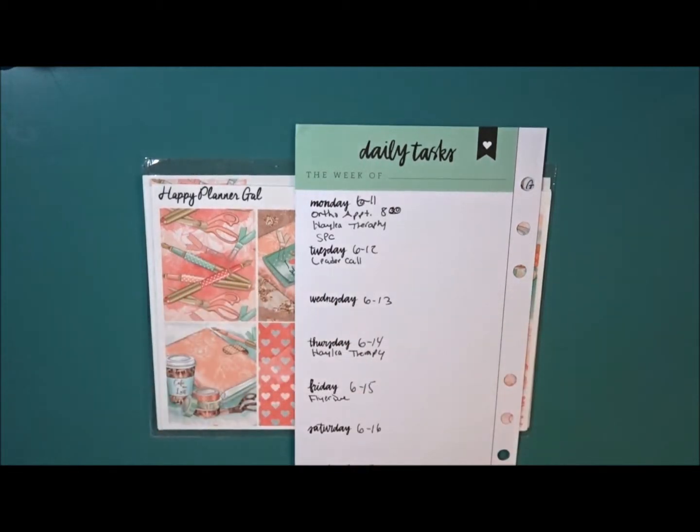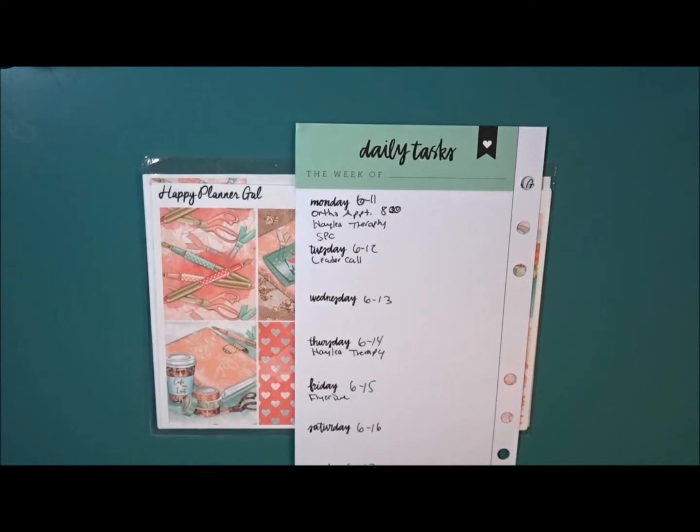Welcome back to my channel, this is Nichelle, and today I have a different type of video — something I've never done before. I thought it would be fun to take you guys behind the scenes and show you how I pre-plan and get everything ready to do my plan-with-me videos.